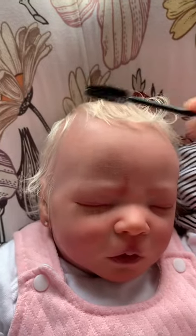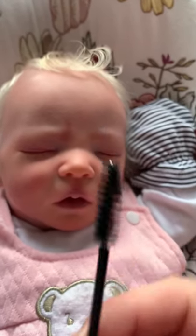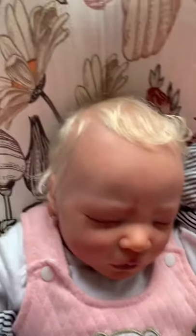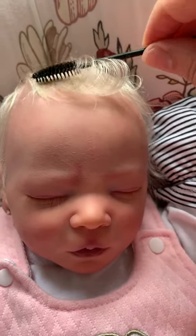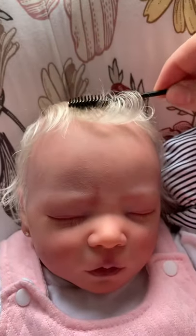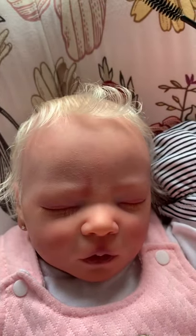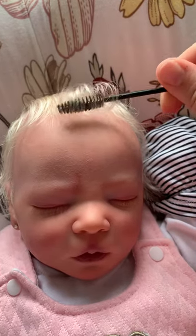There are lots of different ways you can brush a reborn's hair, but in this case I've chosen a little mascara wand because her hair is really short. Using a toothbrush I wouldn't get these curls that I've designed so easily. You can make her hair straight, curly, or wavy.